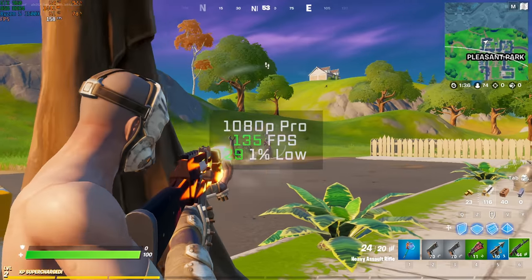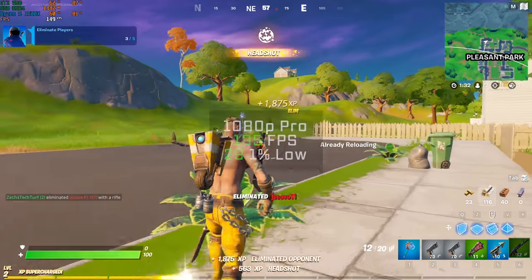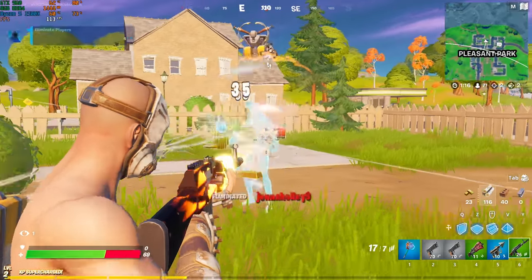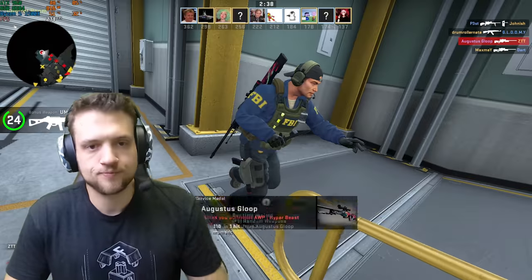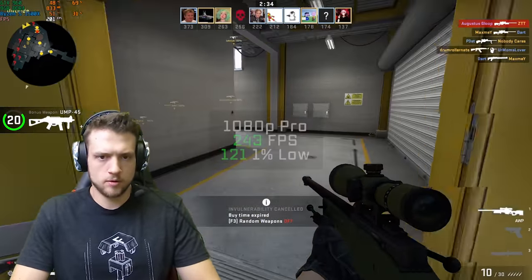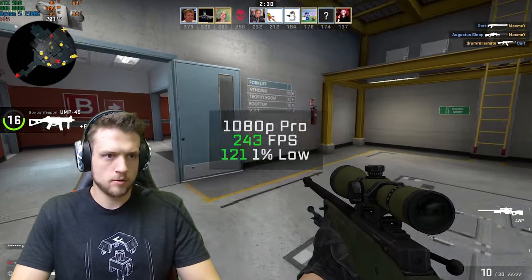Next up is Fortnite in 1080p Pro settings. With an unlocked FPS, I got a very solid 135 FPS. Make sure you lock that frame rate to whatever your monitor's refresh rate is to boost the 1% low a bit higher. Following that was Counter-Strike Global Offensive — in 1080p Pro settings, this budget PC got an average FPS of 243.